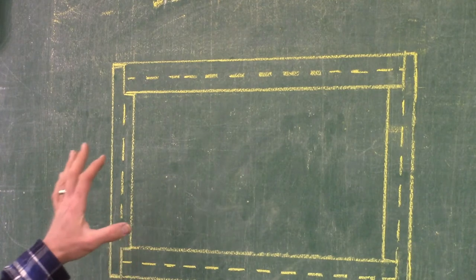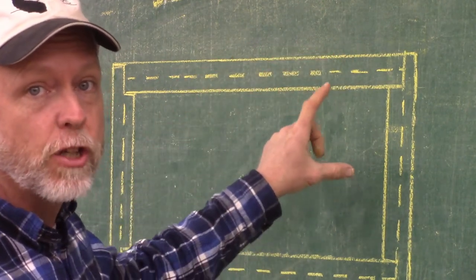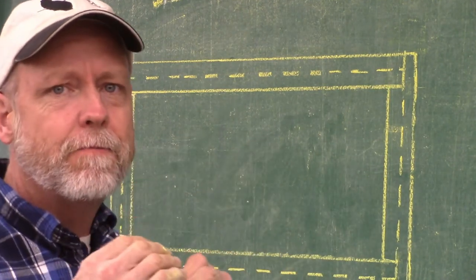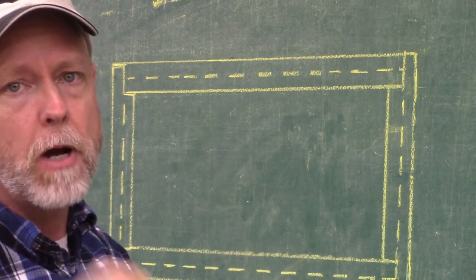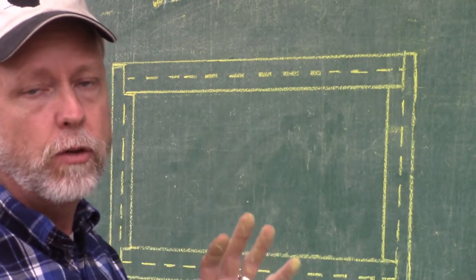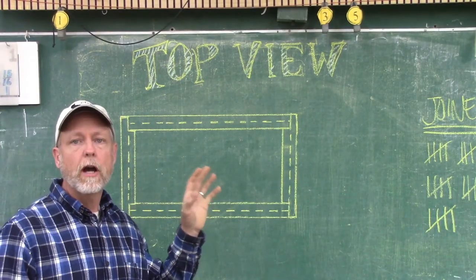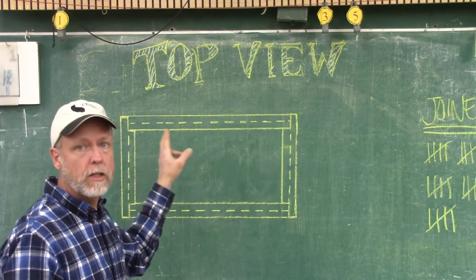Now I need to do the same thing on the right side and the left side. All right — so there's my box: the four corners joined together, and the indication that there's a bottom in there. It's hidden, so I see these dashed lines going all the way around. That indicates there's something in there. You can't tell exactly what it is from one view, but it sticks out into the front piece and the side piece by about a quarter inch. Once you put three views together — top view, front view, and side view — then we'll be able to understand: that's the bottom of the box.